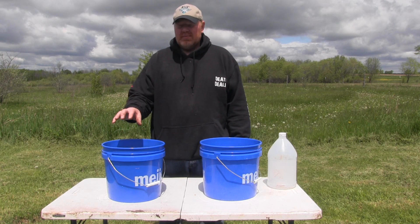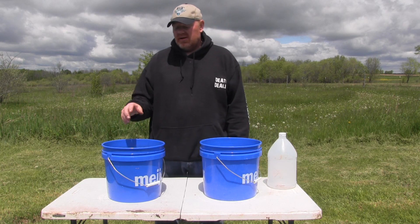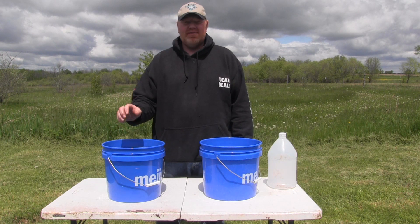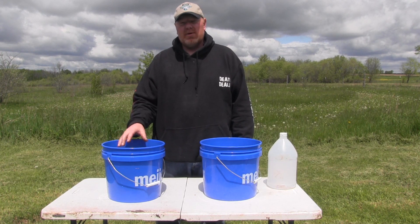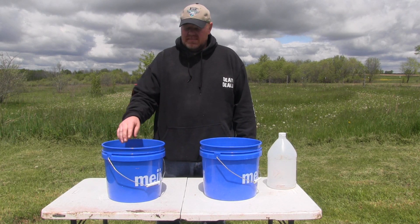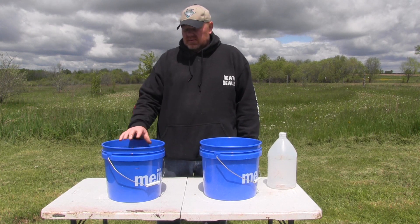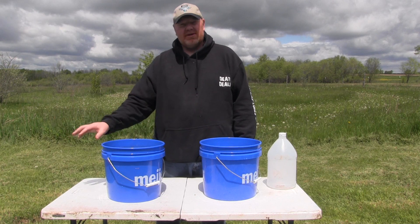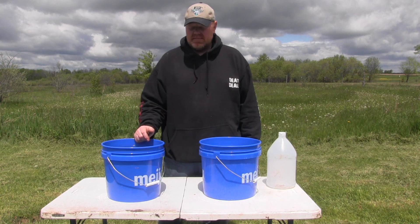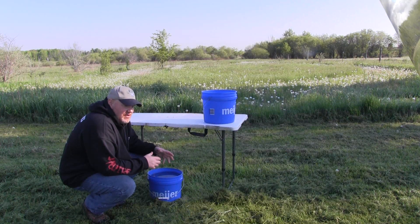Some guys will take and put baking soda in there to neutralize the vinegar, but I don't because I'm taking them right to boil in the dye anyway, so it'll come off. But you can do that if you're not going to dye them right away. What I'm doing is dumping this bucket out — I'll show you tomorrow — and then we're gonna let them get a light coating of rust so they'll take the dye a little bit better.